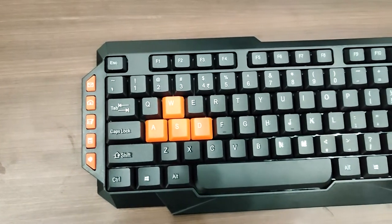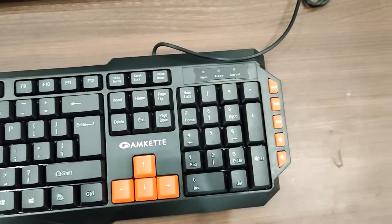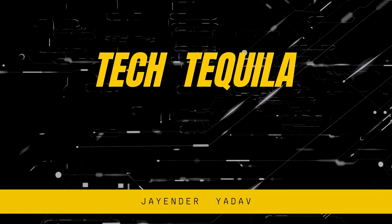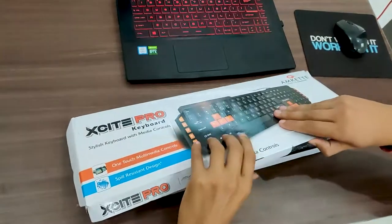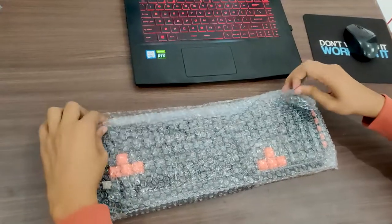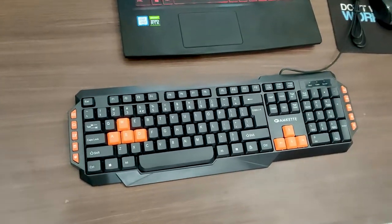Hello guys, in this video we will be unboxing and reviewing the cheapest gaming keyboard under rupees 400. So without wasting time, let's get started. The keyboard is MCAT XI Pro — I'll put the link in the description below.